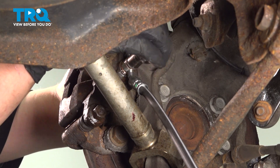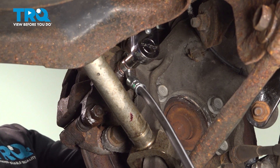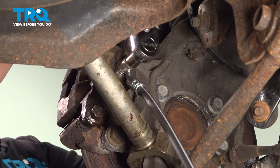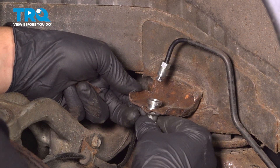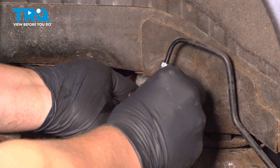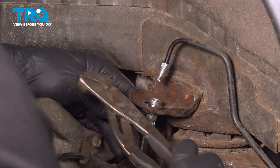Snug this bolt down. Torque the union bolt to 13 foot-pounds. Pull the brake hose up and put it in the bracket. Install the lock — you can use a little hammer or something just to kind of hit it into place.